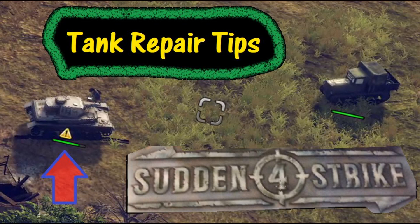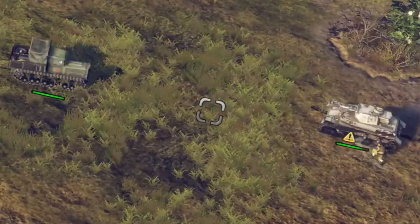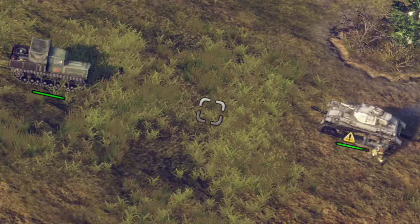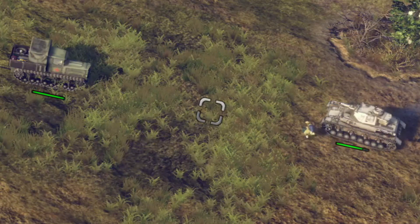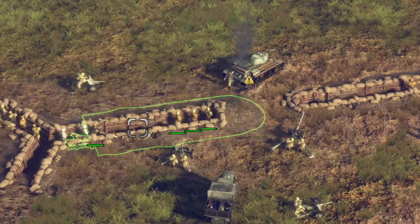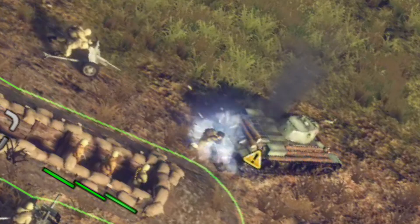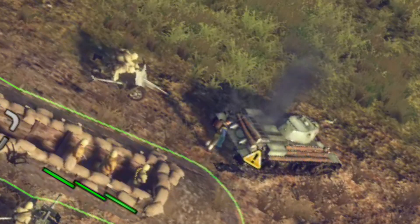Welcome to Sudden Strike 4 and thanks for watching. Today we're going to discuss several tips on how to repair some of your tanks. Now just to let you know up front, you're not going to ever be able to repair them all the way — that's just how this game is set up — but let's look at how you can bring them up to speed and get them working again.